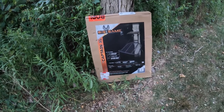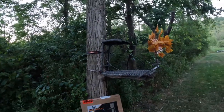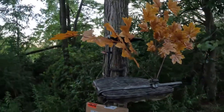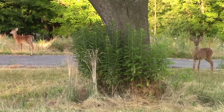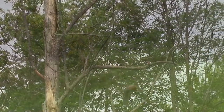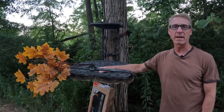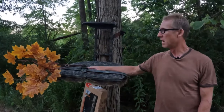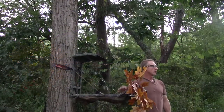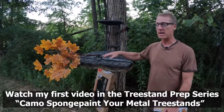Hey folks, it's Kurt from Whitetails Deer Hunting and today I'm going to show you how I take this hang-on tree stand and turn it into this. I'm going to show you guys what I did to this hang-on stand to make it a bit more camouflaged. Being a mobile hunter and taking hang-on stands out into the woods, it's real difficult to hide from deer unless you're in a cedar tree or another pine tree or have some real back cover with multiple stems. This hang-on stand just stands out like a sore thumb.